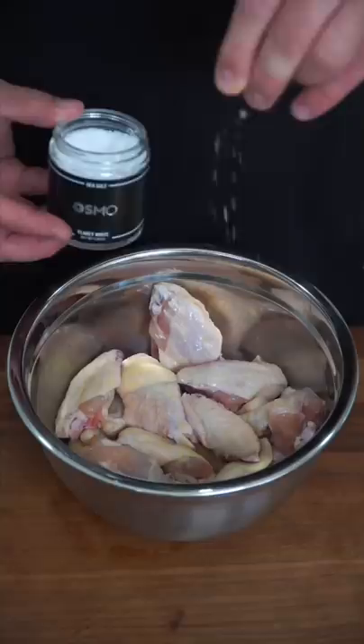This is a carbonara chicken wing — a glorious fusion that changed my life. Wings get generous salt and pepper, and a light dusting of flour, then mix.